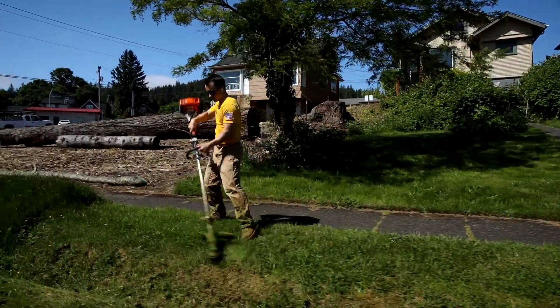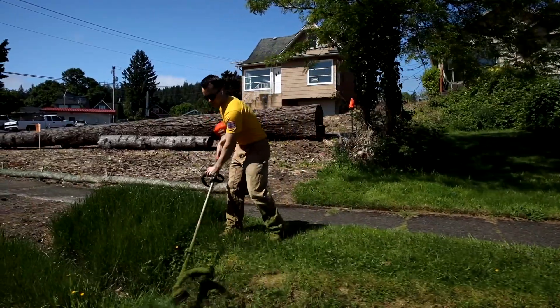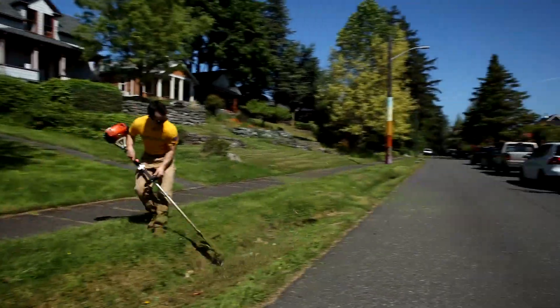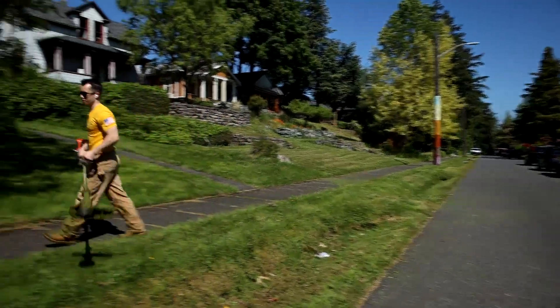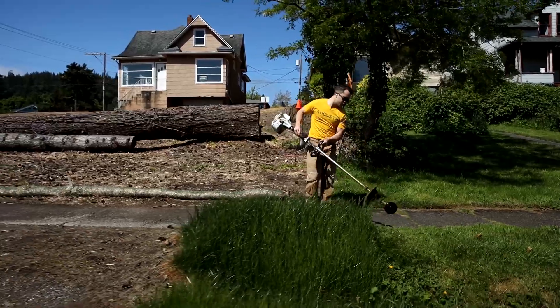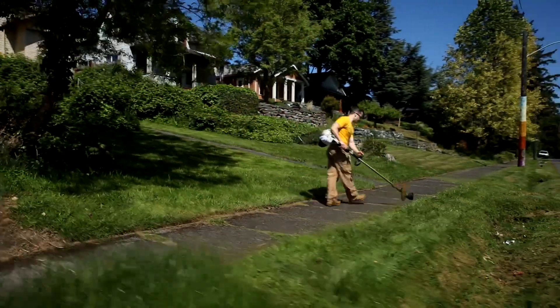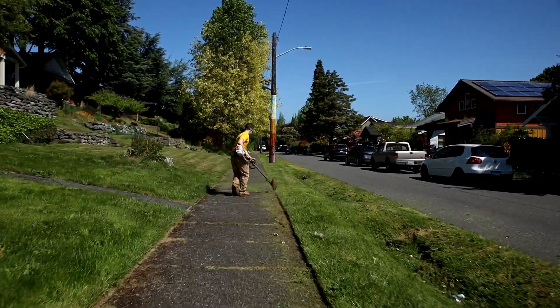Mowing is also looked at as a gateway service. You get a bunch of mowing clients and then you upsell them into other projects and types of services — things like pressure washing, gutter cleanouts, weeding, bush trimming, mulch installations. There are so many other ways to make money from the same client, but the most common service is going to be mowing because if you have grass, you need it mowed. That's the gateway service — get them in the door and then upsell them into other services.